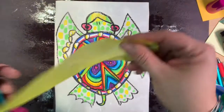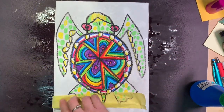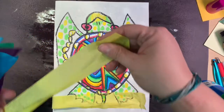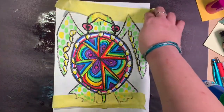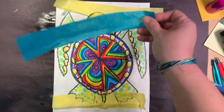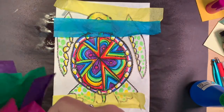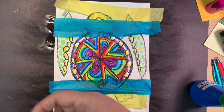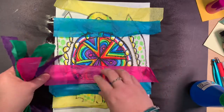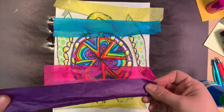Lay the strips right over the turtle. Don't worry that they're not sticking completely yet, because you're going to add more water after — but you can't until you have all your strips down on the paper. So place your strips on your turtle. Don't worry that it's kind of covering over the turtle, because that's part of the project.